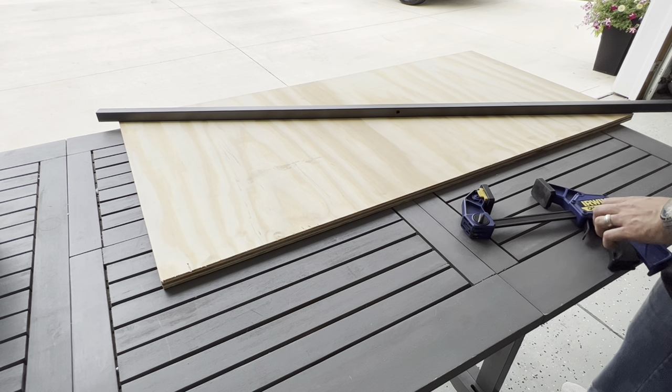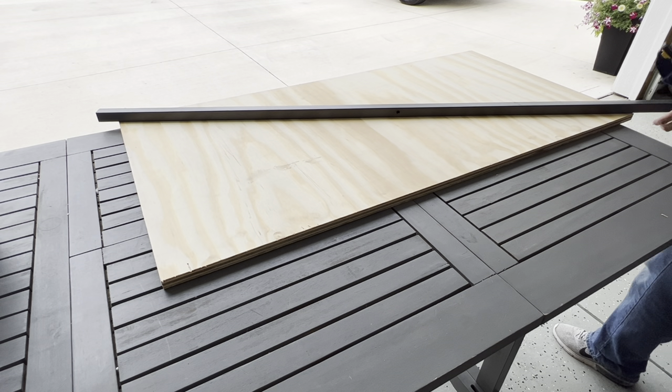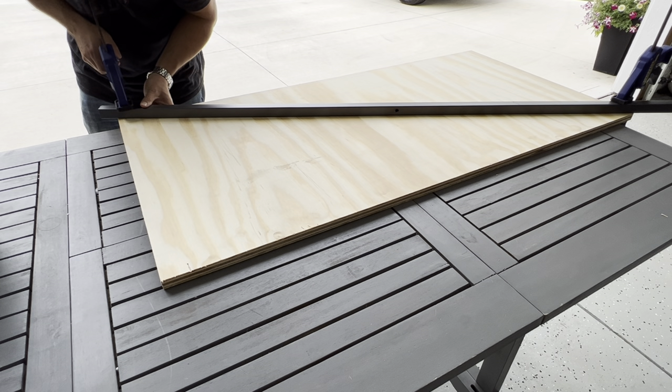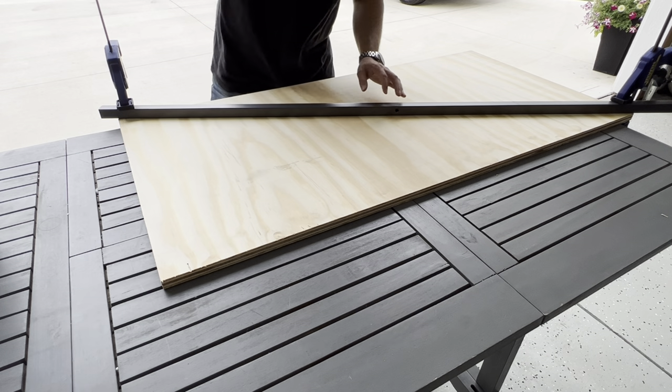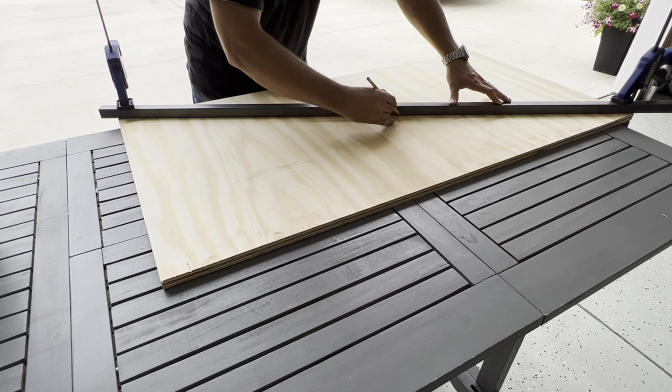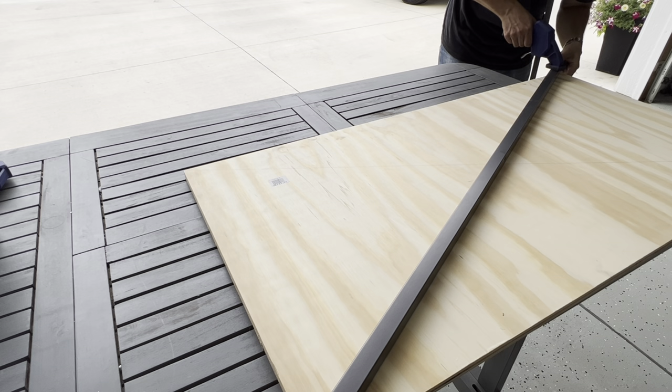Use a straight edge to draw a diagonal line from each corner. I prefer to clamp down my straight edge so it doesn't move. You can use a variety of items for a straight edge such as steel, a level, lumber, etc. If using lumber I find that plywood or MDF works best. This will create the angle for the legs.